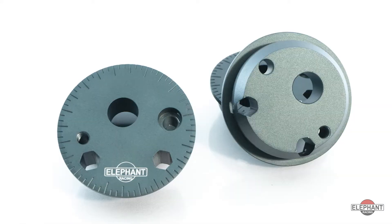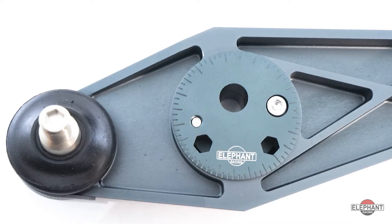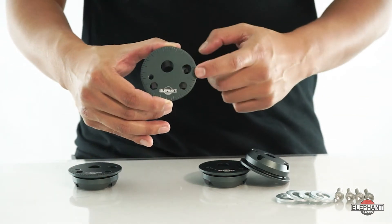Porsche left out an important tuning setting on 911s, Boxsters, and Caymans, and that's caster adjustment. If you're looking to tune the caster on the front and rear of your 99 and newer 911, or 97 and newer Boxster or Cayman, then Elephant Racing's adjustable caster bushing kit is the exact product you're looking for. Our caster adjuster allows you to tune this important setting that the factory left out.